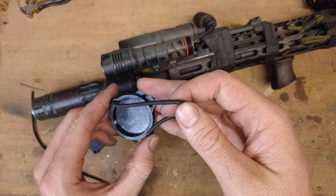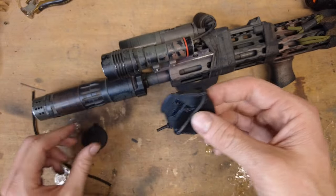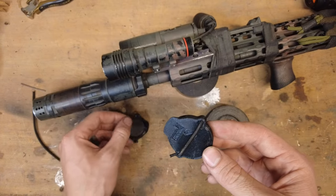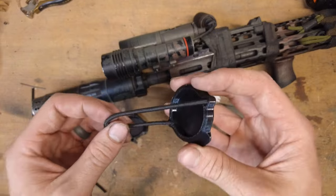Hey guys, welcome back. I've got a knockoff 100 Concepts flashlight cover here. Both sizes are available on Thingiverse for free for you to download and print for yourself, while I pay 17 bucks whenever you can make it yourself for less than a dollar.